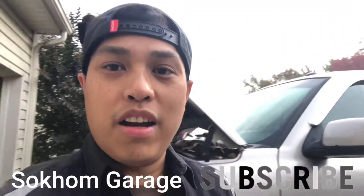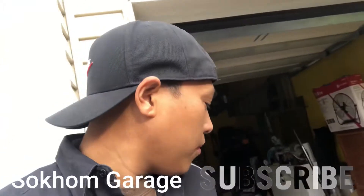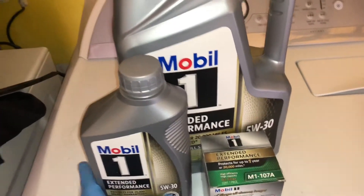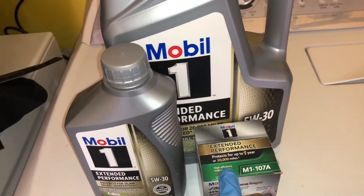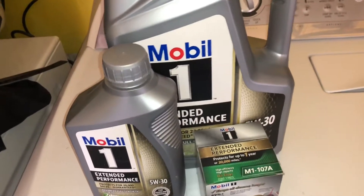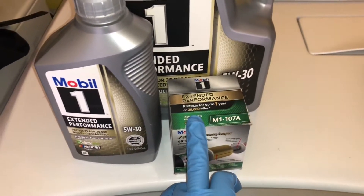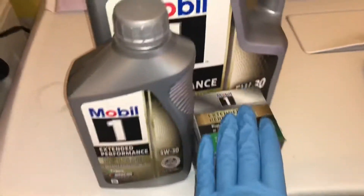What's up guys, welcome back to the Sokhom Garage. Got another little DIY here today — we have a 2005 Cadillac Escalade ESV 6.0 liter. We are doing an oil change on this one, which shouldn't be too bad. For today's filter and oil I'm going with Mobil 1 Extended Performance. The car has 150,000 miles on it. The filter number is M1-107A, and you need about six quarts of oil.